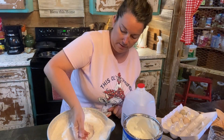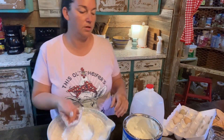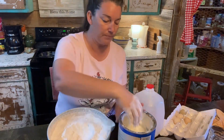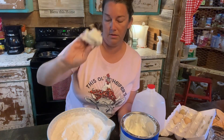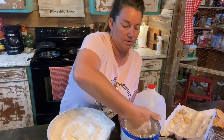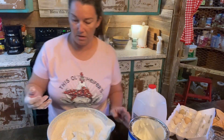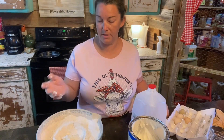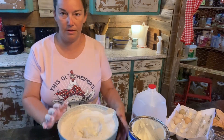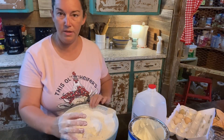I don't cook biscuits every morning, but I usually try to fix something — whether it's cereal or you just never know what it's going to be. Some people don't like getting their hands dirty, some people like using a spoon. But I'm just going to use my hands and make me a little well in the center.